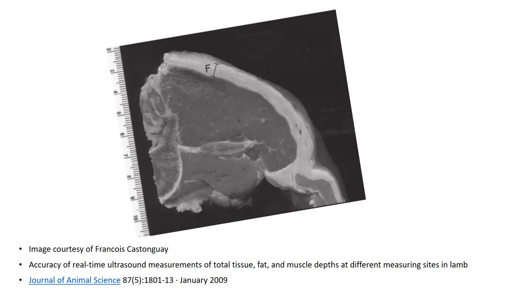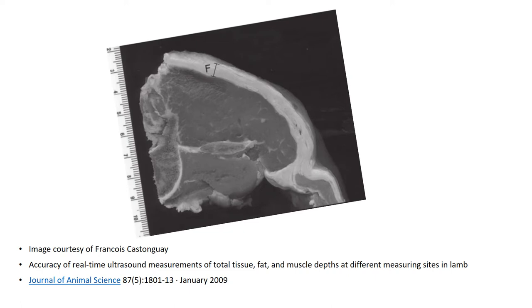Here's an image borrowed from the Journal of Animal Science showing a cut taken through the loin, showing the deepest point we'd be measuring. It quite nicely shows secondary layers of fat starting to be laid down, the importance of picking up both those layers, and also the way the muscle falls over the edge of the bone. People often ask why we don't measure area - part of the reason is the challenge of picking up the boundaries beyond the edge of the bone itself.